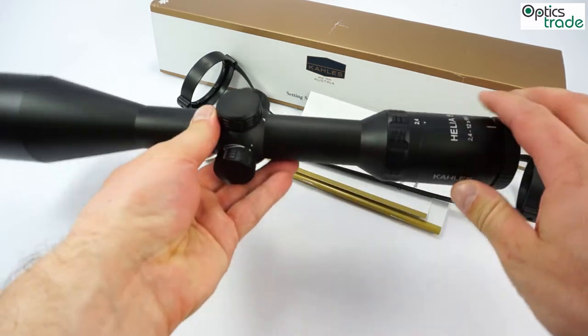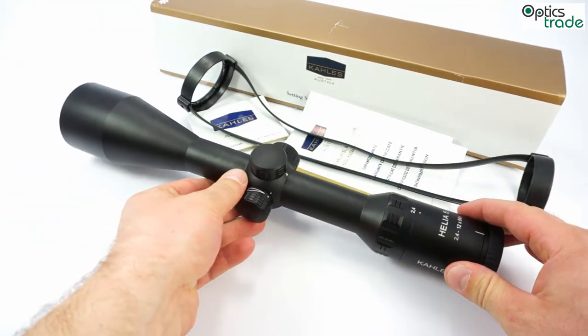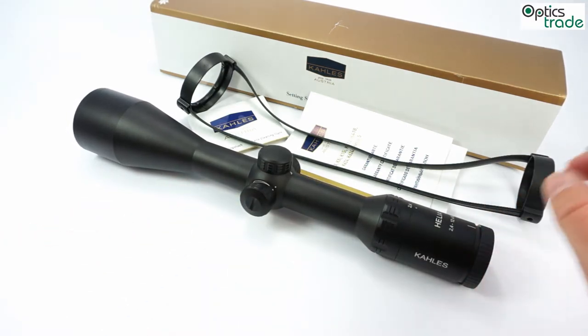The reticle is placed in the second focal plane, so it is always thin — even at the highest magnification, only 5 millimeters on 100 meters. It has an illuminated dot in the center. The dot can be illuminated with intensity settings ranging from really dim for low light use to very bright for daytime use. So you can use it for low light or even on a driven hunt, where the dot is clearly visible during the daytime.